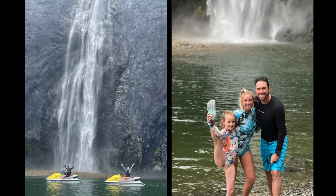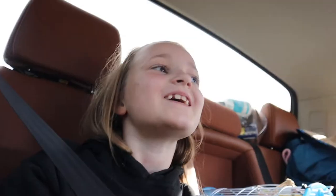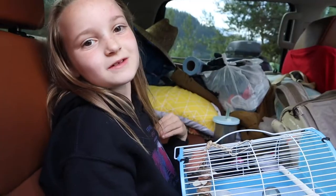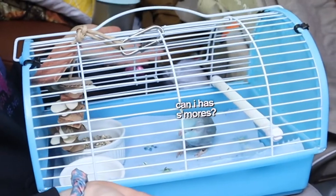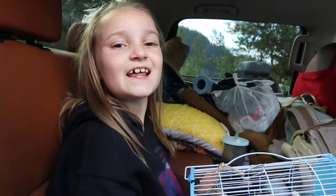We went on the jet skis to the waterfalls, and our friends were on kayaks — we pulled them behind the jet skis. It was really funny. And we went on a cave tour and we had s'mores. Thank you so much for watching my camping video with Blue! Don't forget to like and subscribe.